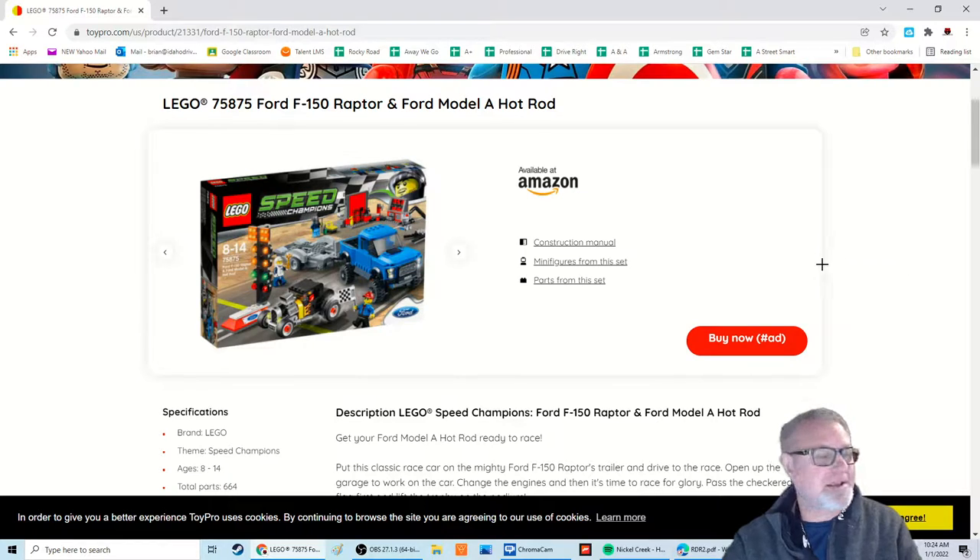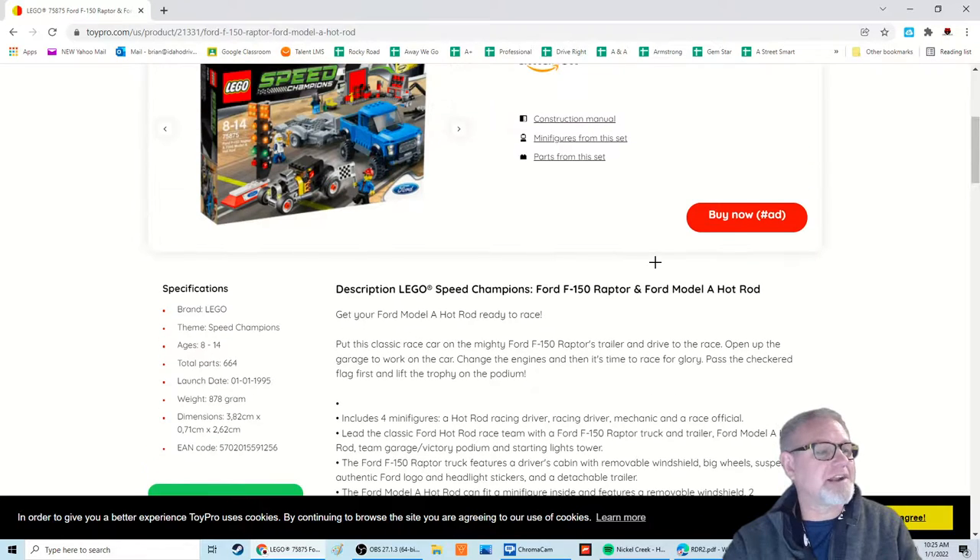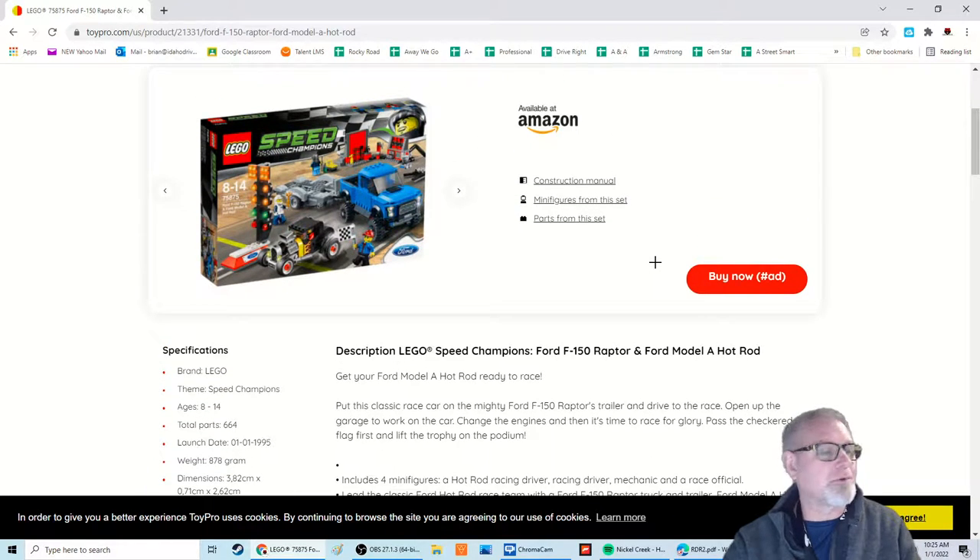It has been retired for a long, long time, so it's hard to find. When it originally came out, I think it was 50 bucks. Now you're going to see this for probably $150 and up online for sure. It came out in 1995, so I think it retired about a year after that. Really crazy — there's only 664 pieces in the kit, so it's not a huge kit, but it's just super cool.